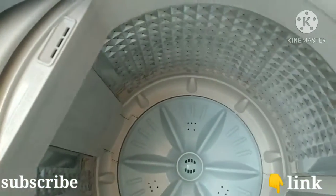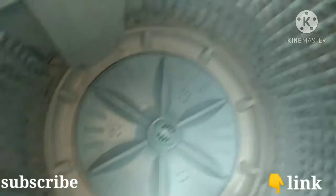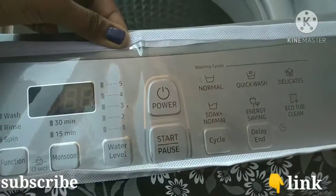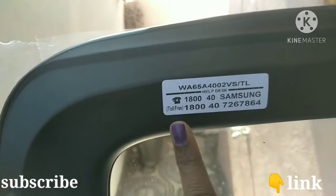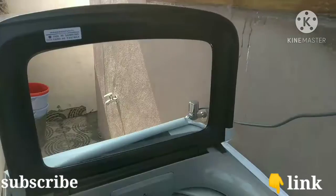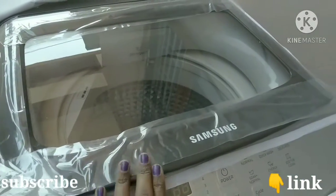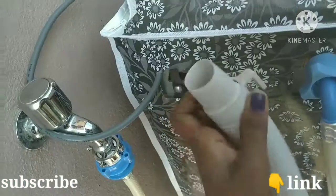You can check the link in the description box. The toll-free number is also listed there. If you have any issues, you can call that number. After delivery of the machine, service will be provided within 2 to 3 days.